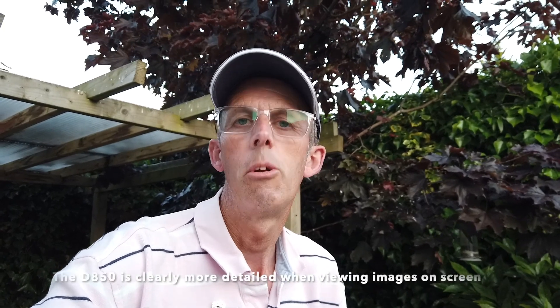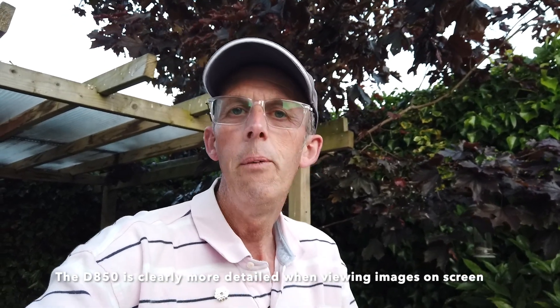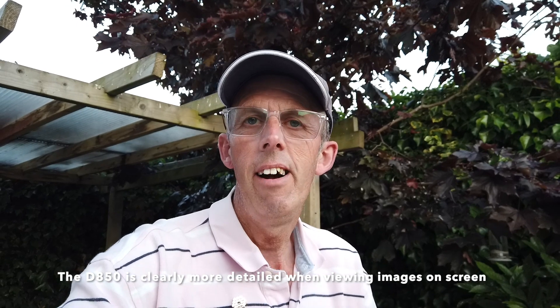Okay, so that's the resolution test out of the way. As I film this I don't know how well they compared, but you will have seen them on screen and can make up your own mind. I don't think it's going to be as obvious as you might think — I don't think the D850 is going to run away with this, to be honest. Now we need to wait for it to get dark and then we can do the low light test.